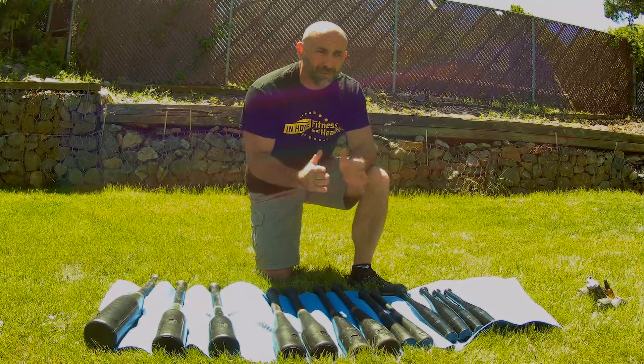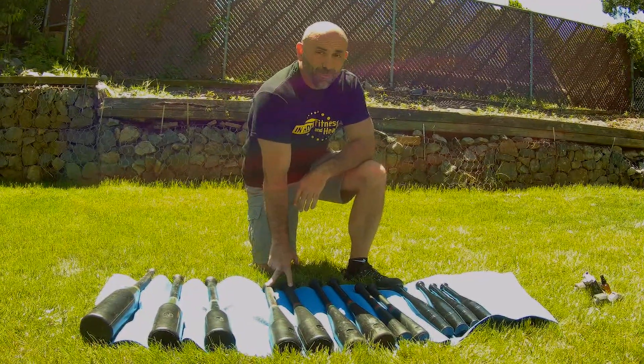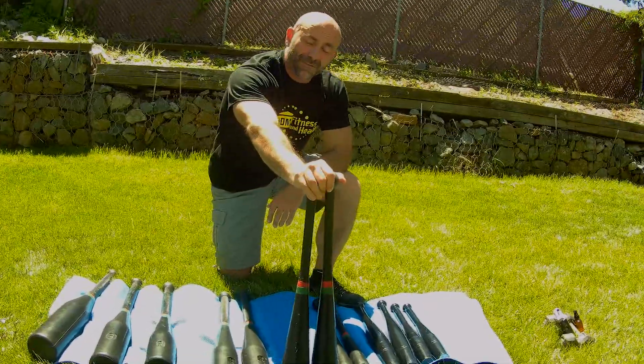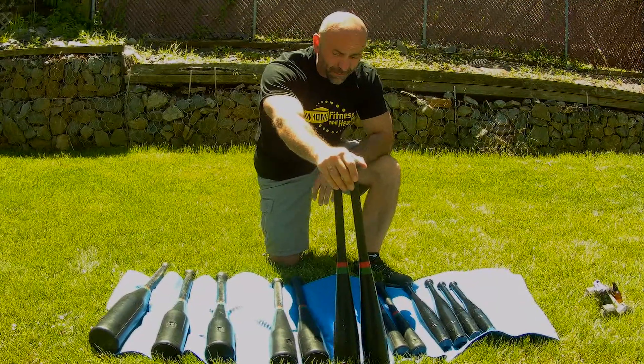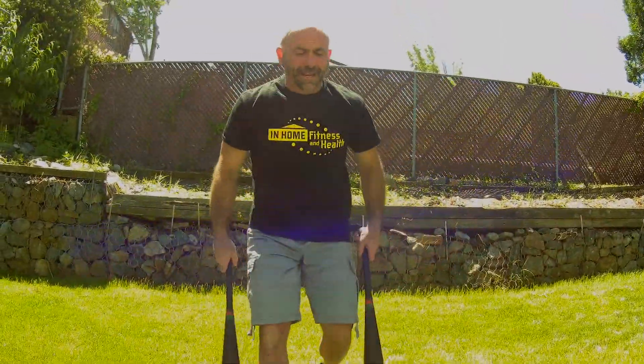The website recommended for an average man in shape who's never used clubs to start at 15 pounds. They happened to be out when I ordered, so my first pair were the 10s — and I was very happy about that, because for the more shoulder-aggressive moves, believe me, 10 pounds is all you need. Let me demonstrate some of the movements I like to do with club bells.